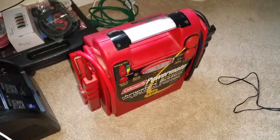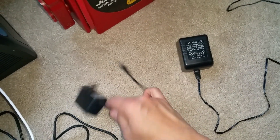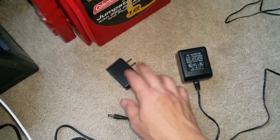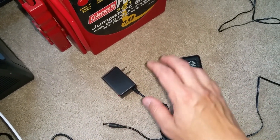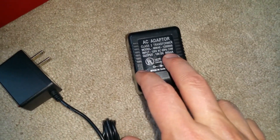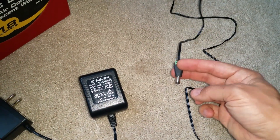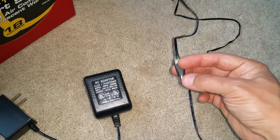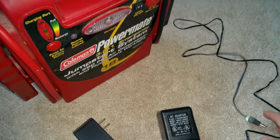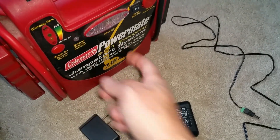Instead, I had to go to slightly older technology: a class 2 transformer-based power supply, which is inherently a current-limiting device. With a transformer, this one has an output rating of 12 volts and 800 milliamps. But when you measure at the tip, it's actually putting out 16.3 volts DC unloaded. Under load, you'll see it anywhere from 13.5 to 14.2 volts, which is exactly what this unit needs to charge.